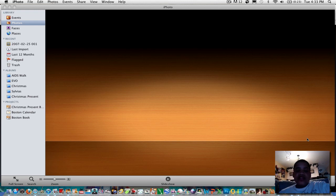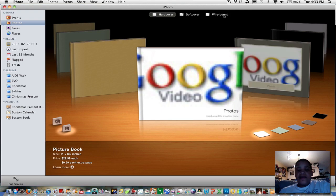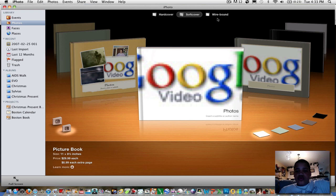It's going to load for a little bit. Once you do that, you have three choices: you can do Hardcover, Softcover, or Wirebound. For this demonstration, I'm just going to do Wirebound.